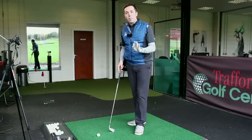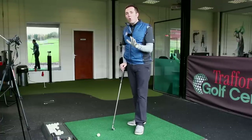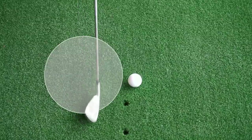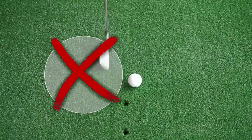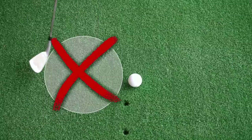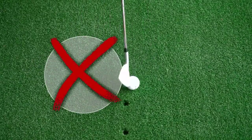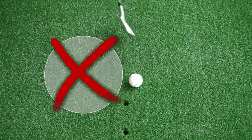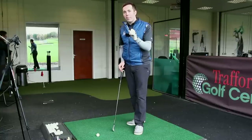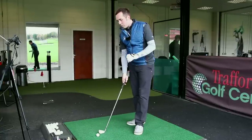I sometimes think practicing on the mat can hide a bad strike. When you practice on the mat, you don't always appreciate hitting behind the golf ball. What can happen is the club can actually hit behind the ball, bounce, and still make contact with the ball — without you really knowing that you've hit it incorrectly.